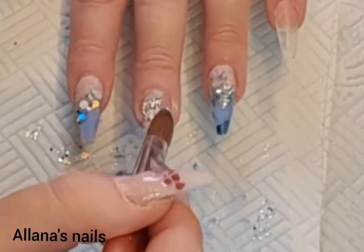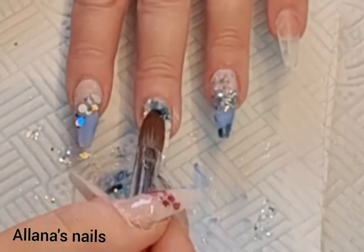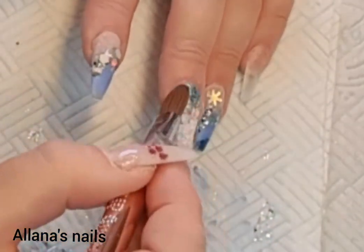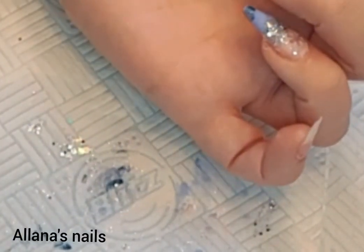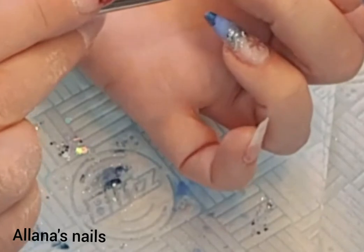I use the Sonia Williams glitters in the cuticle area, getting it to the right sort of consistency that I want there. Then I pick up a small bead of crystal glass, dip into both glitters, and mix them in the middle to create the blend.